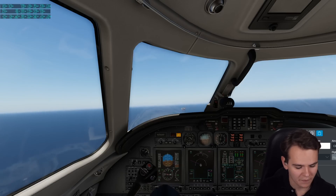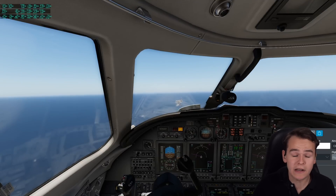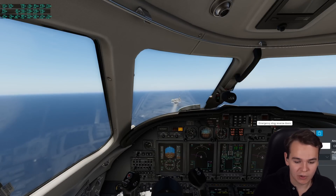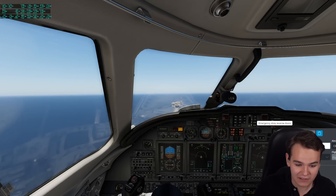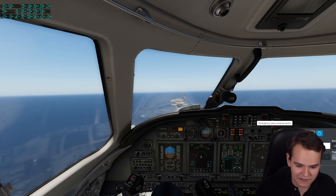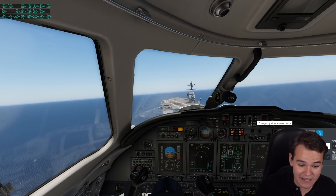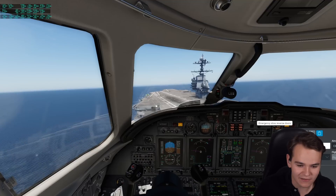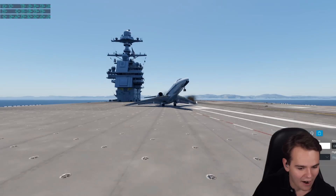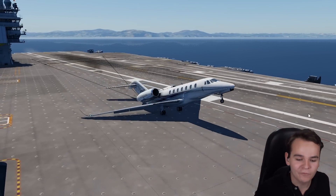No problem whatsoever. This is, in theory, definitely going to work - this stopping mechanism. All it does is catch the arrestor cables. What's funny is that the aircraft carrier actually gives us instructions - 'come left' - so I have to come left a little bit. It does treat us like a proper plane that belongs on the deck. The Citation Jet is a bit slower even than the fighter jets, so this is actually completely easy. There we go - we got caught in the arrestor cable system. This has perfectly worked very well.